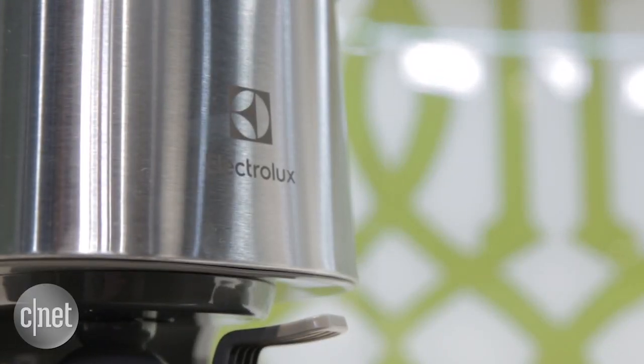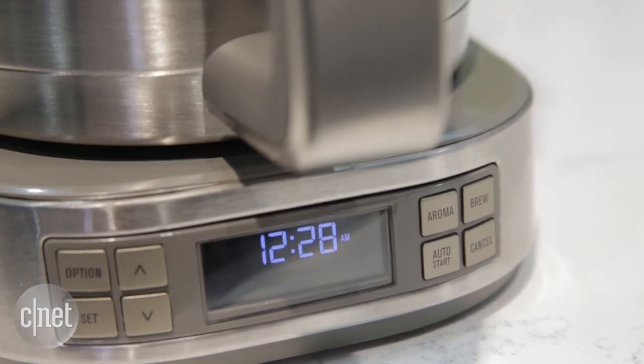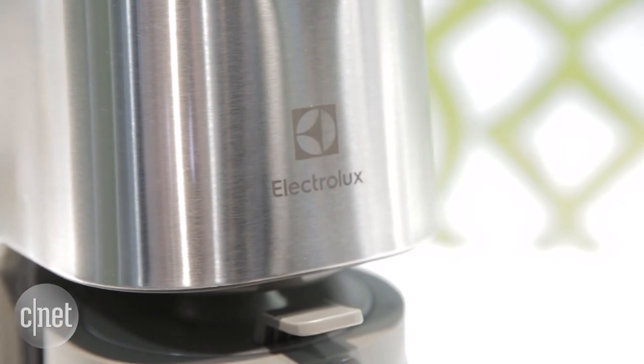One of the features of the Expressionist machine is it has an aroma setting that will enable you to select how strong the taste of the coffee will be.